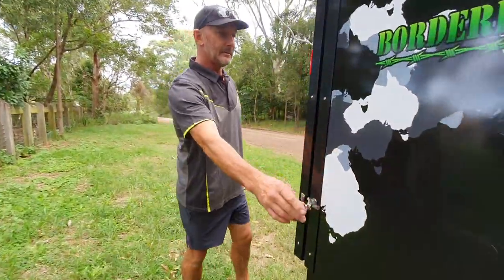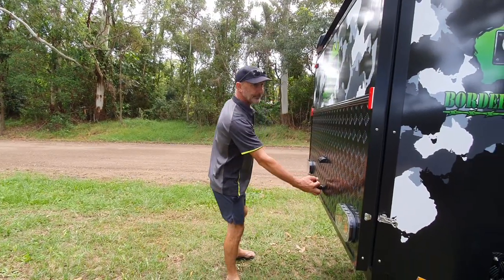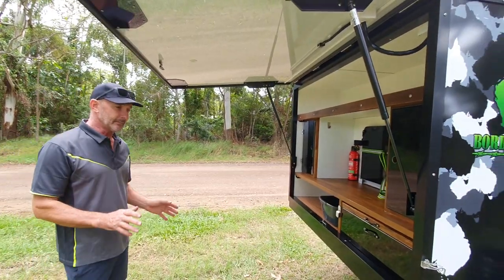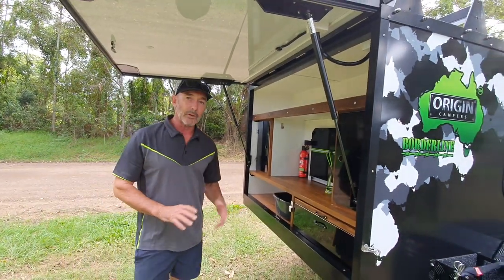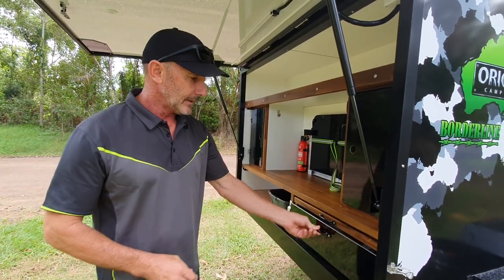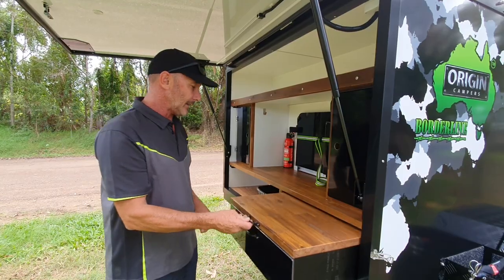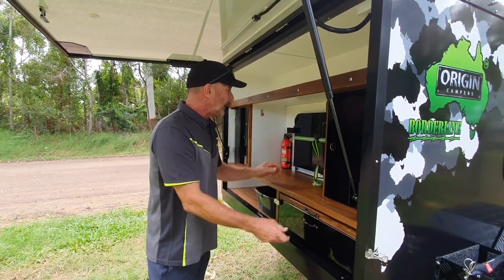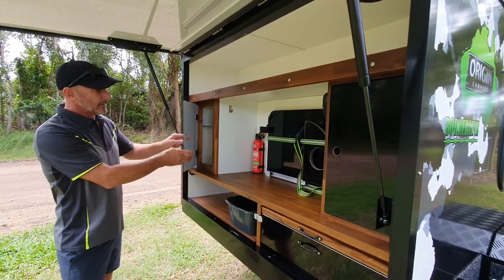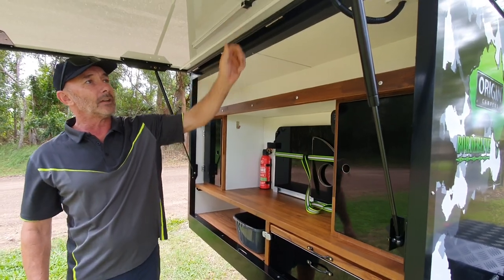I'll just open the back door. Now the kitchen — pretty much the same as all the other ones we've done. We'll pull that section and then we have the larger pull-out for a bit of extra bench space here. Then we've got our side table, cupboard space, fire extinguisher, plenty of room up top, plus an LED light up here.